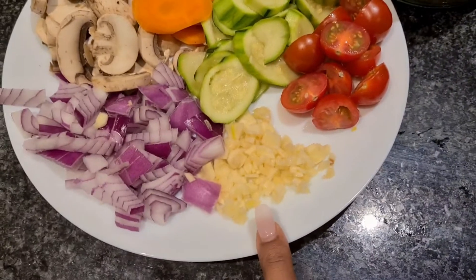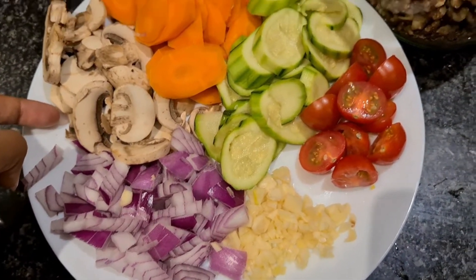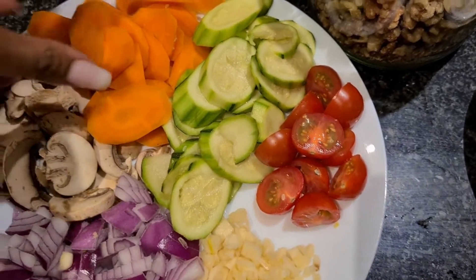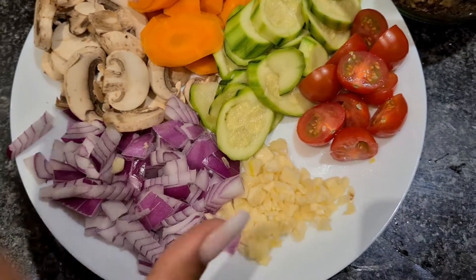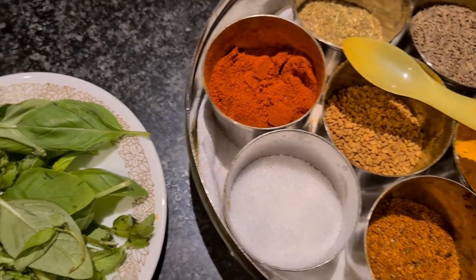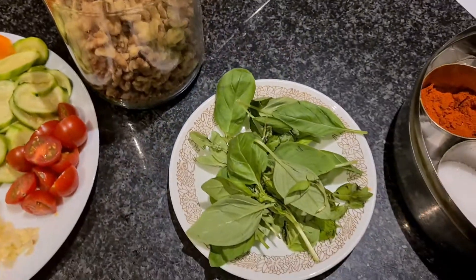I'll show you the ingredients. For this recipe you need garlic — I use three to four cloves — one small onion, six to seven mushrooms, two carrots, two zucchinis, and some cherry tomatoes. I already steamed the zucchini and carrots. And my favorite basil leaves, salt from my spices, and here is my secret ingredient: the walnuts.